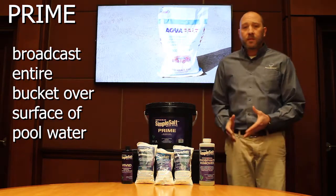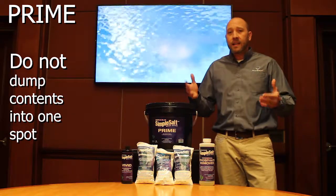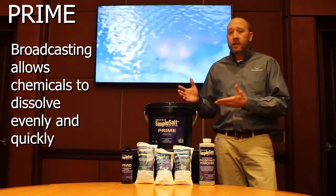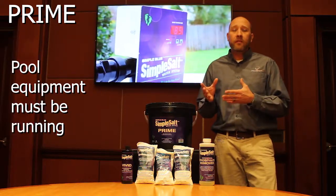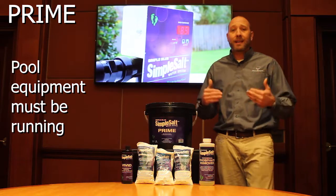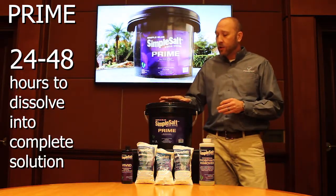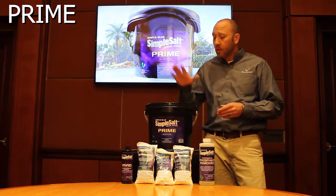You don't want to dump it in one specific location because it will take longer to dissolve. By broadcasting, it will allow the product to go into solution quicker. When you do this, you want to make sure that the pool equipment is running. You'll need at least 24 to 48 hours for this product to get into complete solution in the pool.